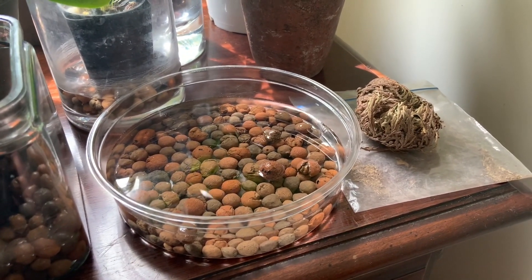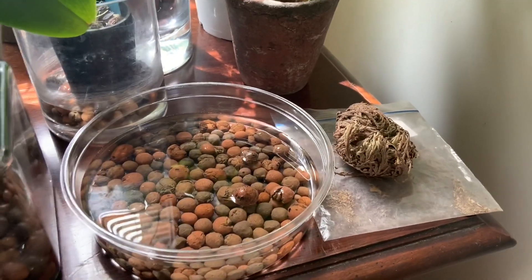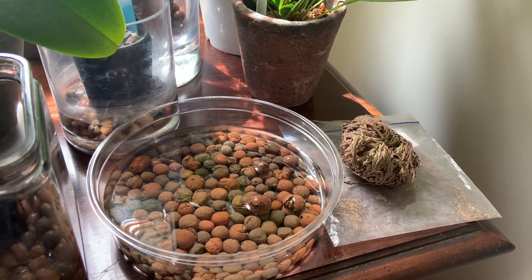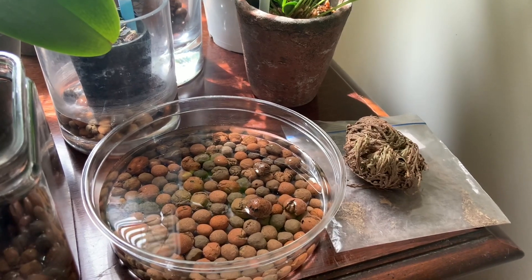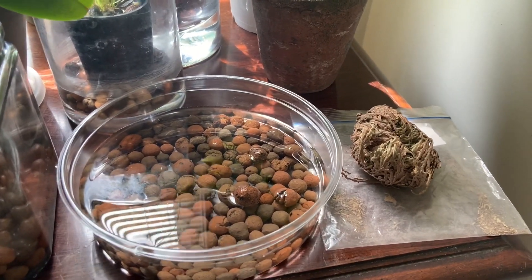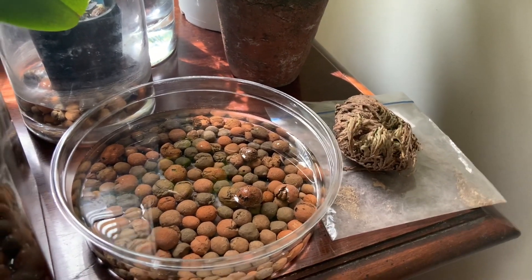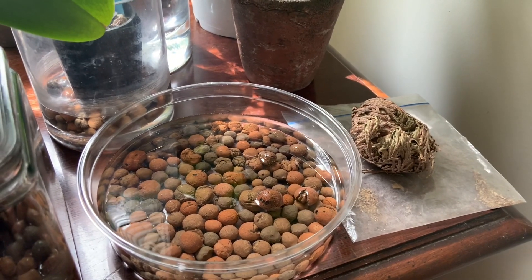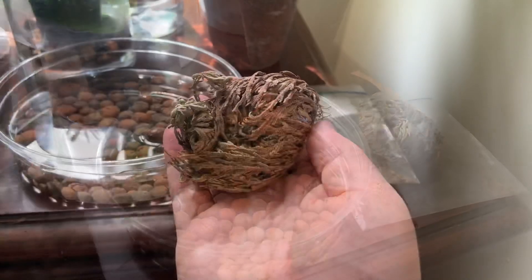We're going to stick it in here and then I will keep checking back and show you guys the progress. Now, there's always the chance that it could be a dud. I've heard reports that sometimes they just don't do as well — maybe they weren't stored properly or something like that. Results may vary. If it's a total dud, we'll try again in another video, maybe with one from a more reputable vendor. It was pretty inexpensive anyway, so it's not a huge deal if it doesn't work, but we're going to give it a shot.